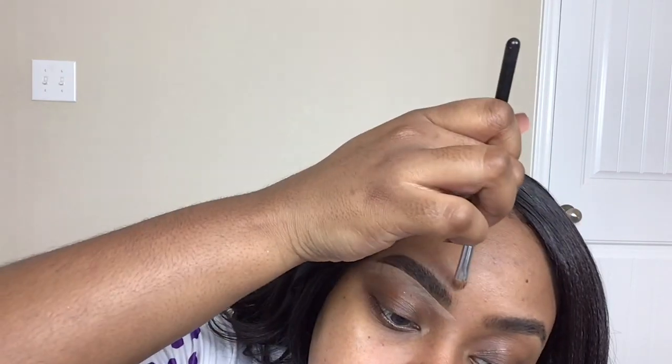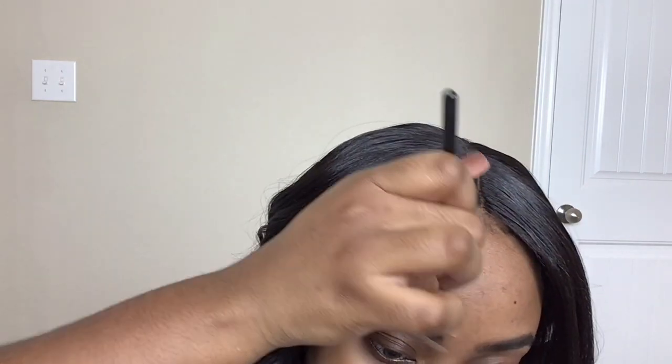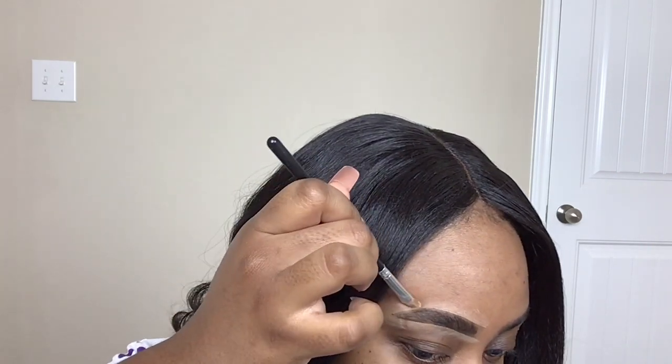So I'm just following my outline that I did earlier and I'm going to bring that product down. I like to go in with a lighter concealer shade because it gives my eyebrow a little bit of a lift, but you've got to make sure that you blend it really well. So I'm just outlining the top, just following that shape.